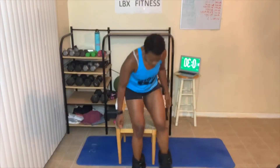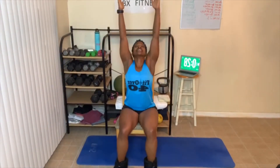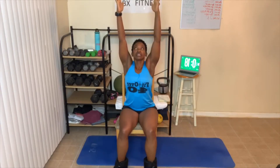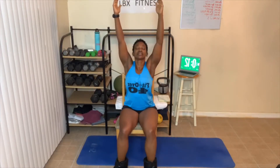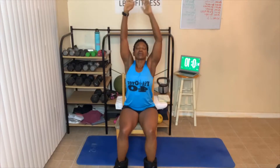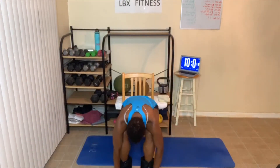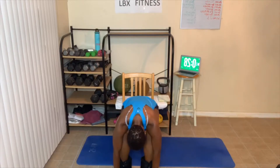Arms up, deep breath in, look up to the ceiling. Every time we get to yoga, I really start yawning. Deep breaths in, deep breaths out. Fall forward, just relax, head down — stretching that lower back.